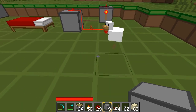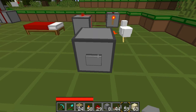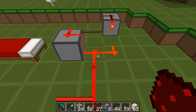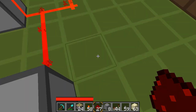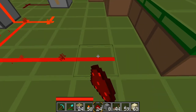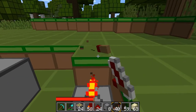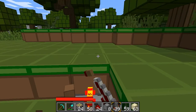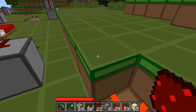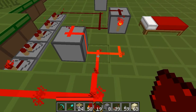So if I was to place this block here, place a button on it, and wire it directly up to this power side. And then have another spur coming off the button, but this one has repeaters, like this, that delay the signal. And come back around to the off side, like this.